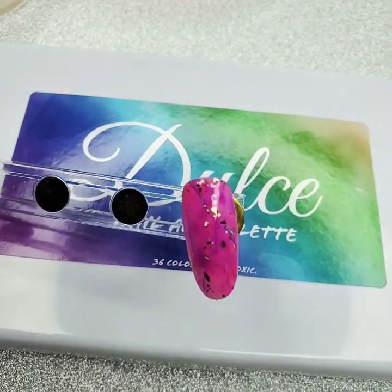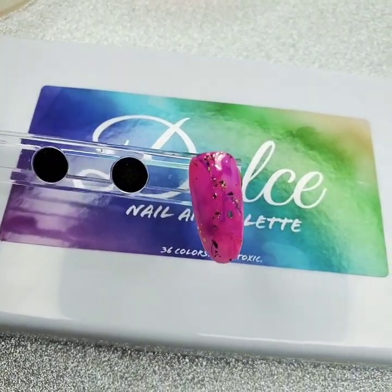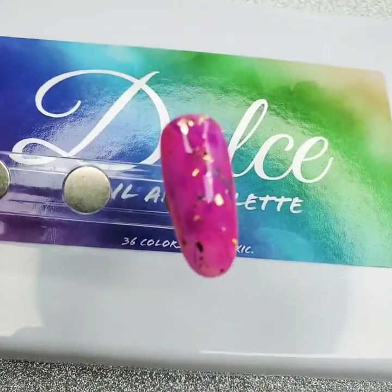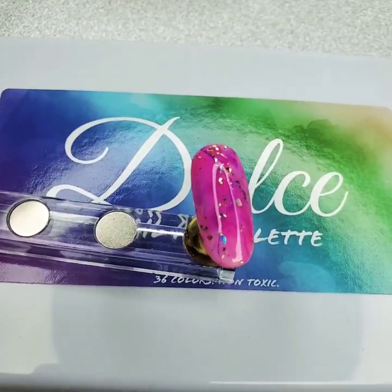Here we go, this is our final look! I hope you guys had fun watching this and I cannot wait to see all your marble designs. Be sure to tag us at Dulcinell Sprinkles.